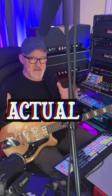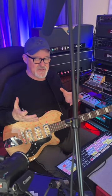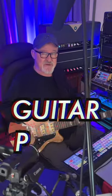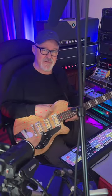A device like this actually makes you play differently. I have to thank my friend David LaVita for turning me on to this. Dave's a great guitar player, you should check him out. But it's a cool thing — makes me a different guitar player. So I like to fire it up now and then.